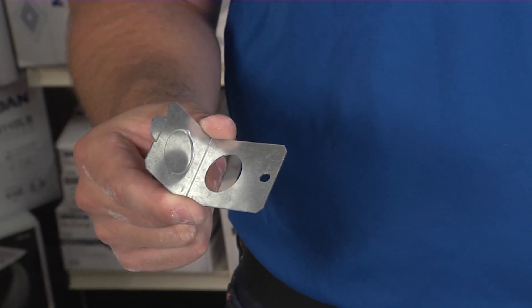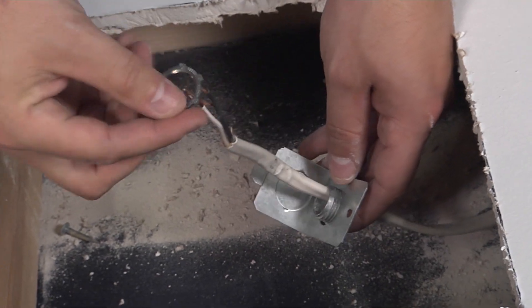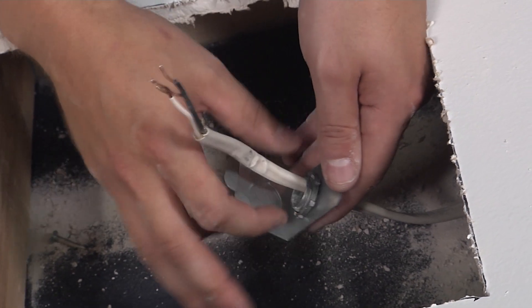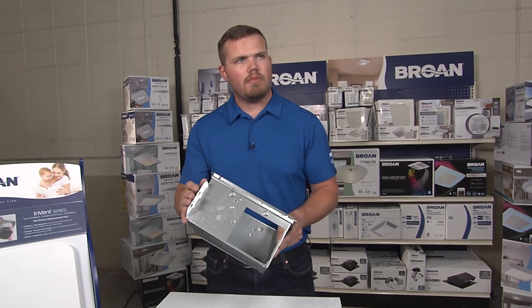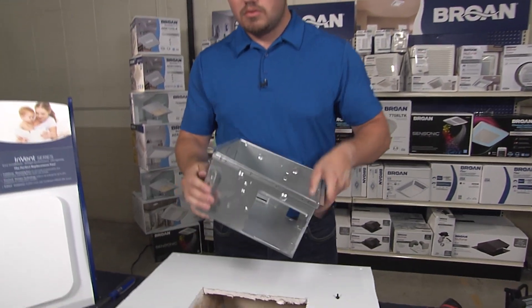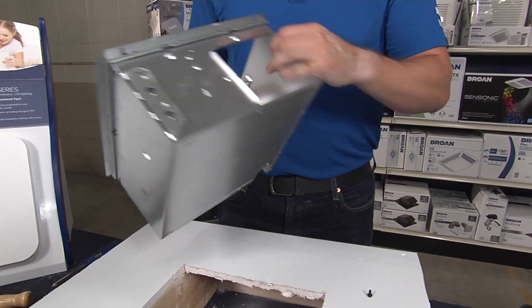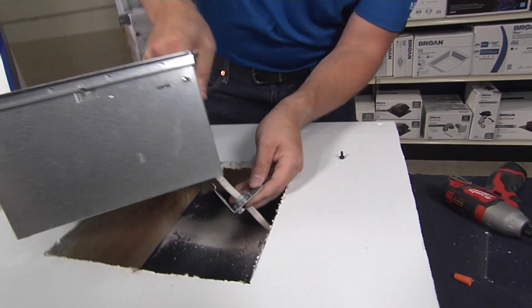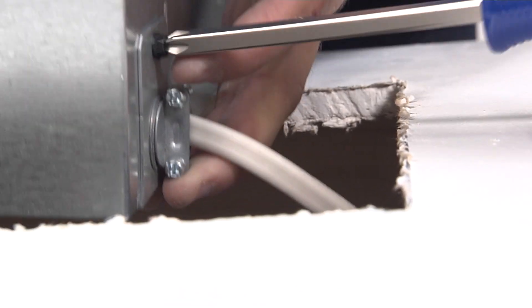Next, attach the included knockout onto your home's wiring and screw it in place. Then fold in the mounting ears on either side of the can and attach that knockout plate to the back side of the can. Simply put it in and add a screw.